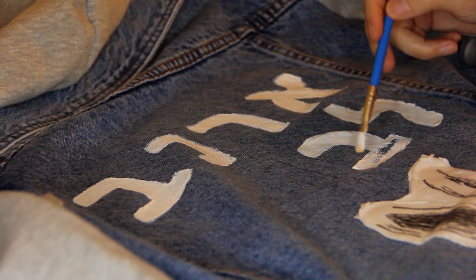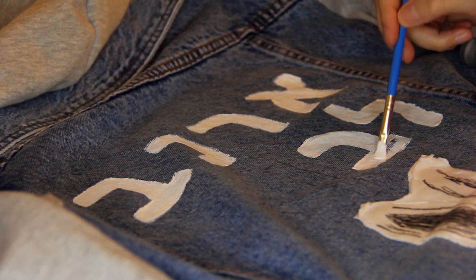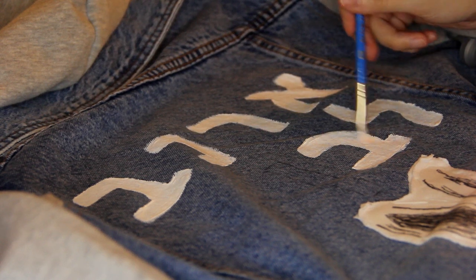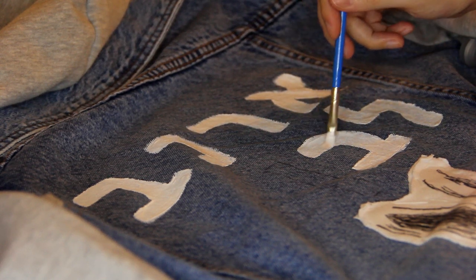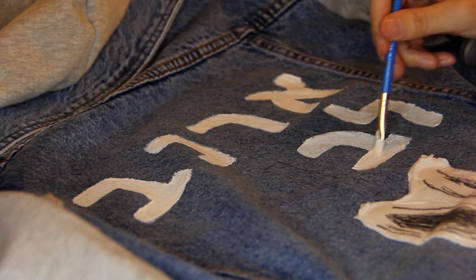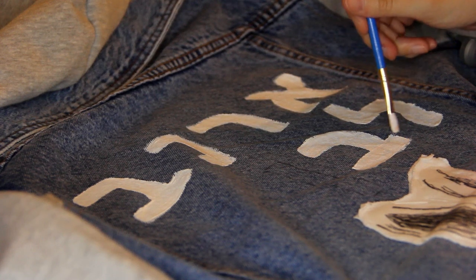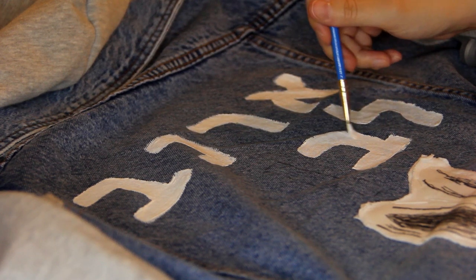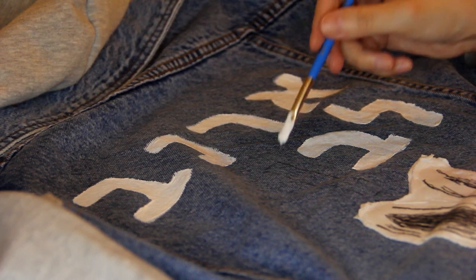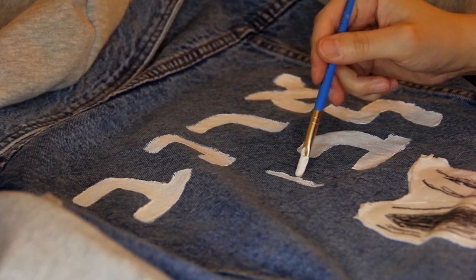Hebrew isn't the most common language, so I kind of like the idea of having this language on my jacket that not everyone can read. When people see it, they might be curious about it, wonder what language it is, or wonder what it says. And even though it doesn't say anything particularly special, I just like the idea that I'm kind of carrying a secret with me.